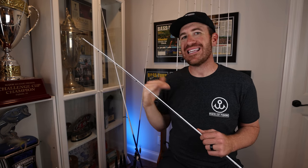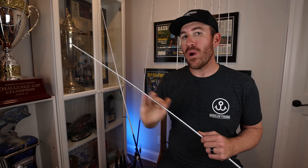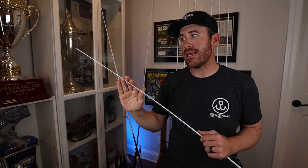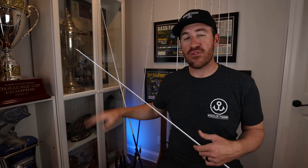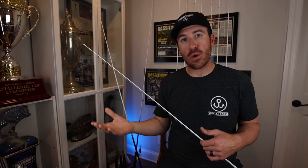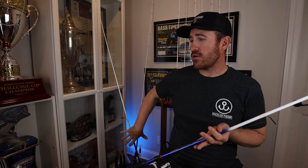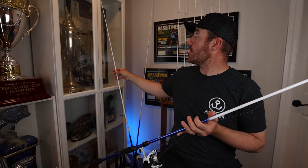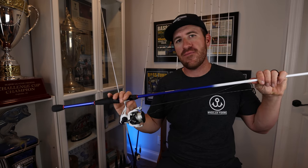Basically anything that's open hook and not over a quarter ounce — that's when I'm going to throw this seven-footer. I will throw a weightless wacky worm setup on it too, but it depends on the size of the soft plastic. If I'm throwing a six-inch Lunker Log I'll go to the 7'2" medium heavy; if I'm throwing a lighter, smaller Slim Shake worm, that's when I use the seven-footer. So the heavier stuff up to three-quarter ounce — even three-quarter-ounce tubes — goes on the 7'2" medium heavy, and for lighter finesse tactics I use the seven-foot medium action.